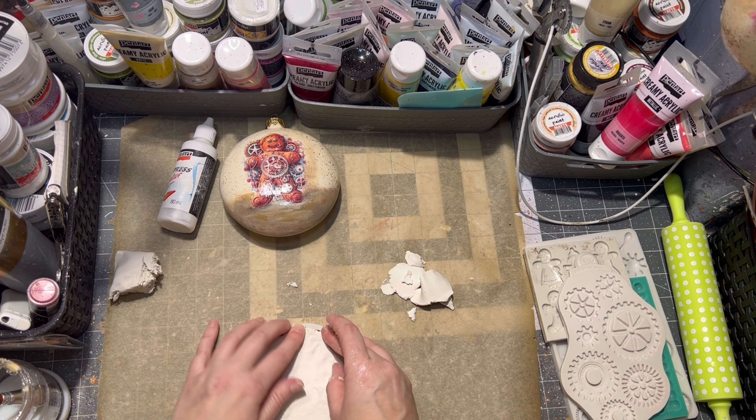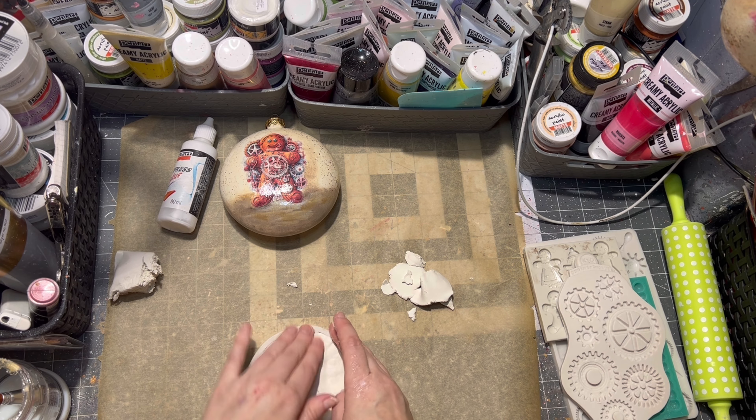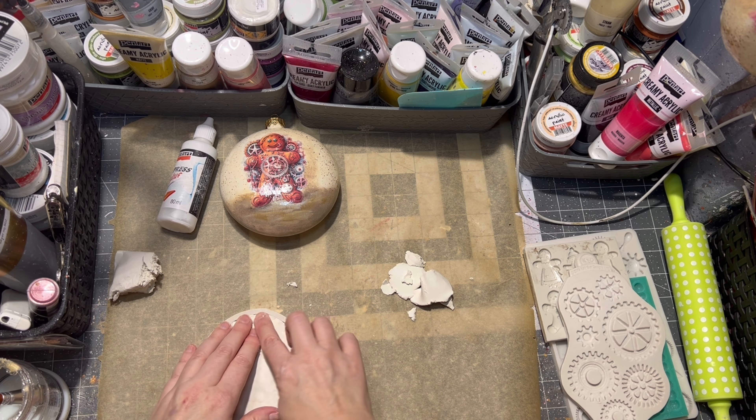For the other side, I used some molds and air drying clay, and express glue to glue it all onto my ornament.